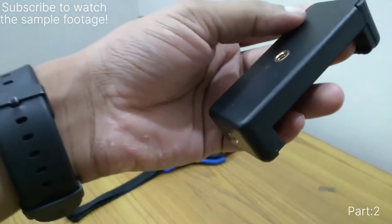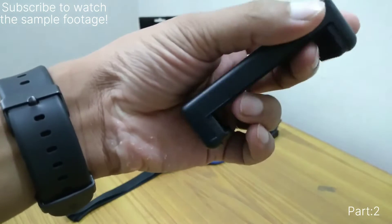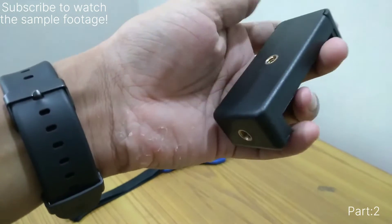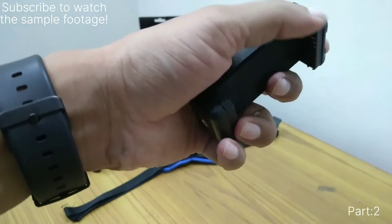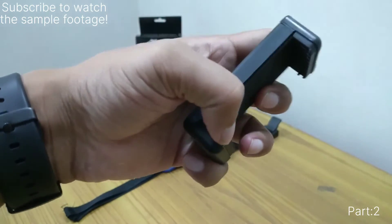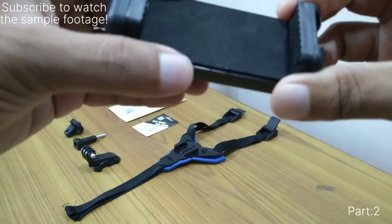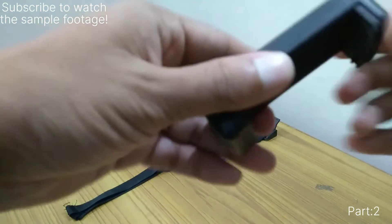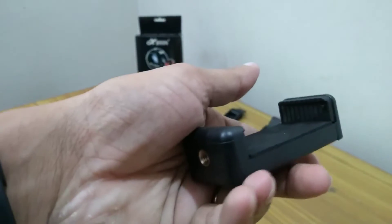First is a universal mobile phone holder. It comes with almost all selfie sticks, tripods, and similar accessories. It has two holes in the middle and the bottom, is made of plastic with some hard plastic in the top and bottom holding areas, and it is spring loaded. The build is of average quality — don't expect high quality from this kind of product.